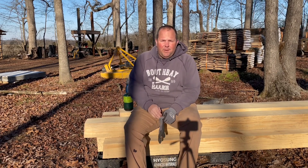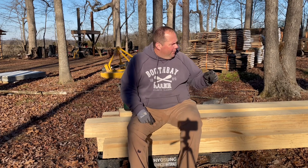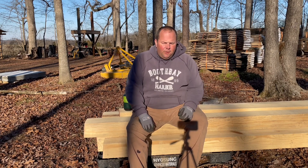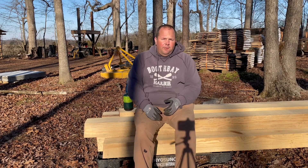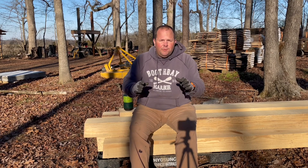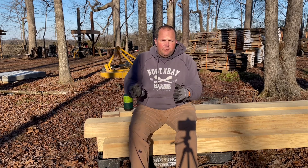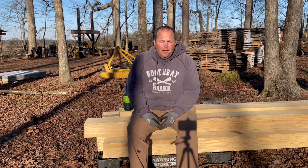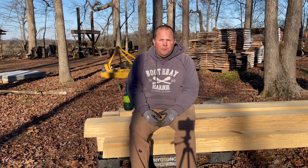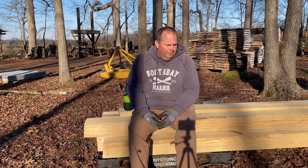Hello YouTube, welcome back to the farm. We are out here today — we had cut these beams on a previous video. I had been told that you can torch the ends of these pond beams to seal the end of it, then take a 50-50 mixture of diesel fuel and used motor oil and coat the timber with it. That'll give it some longevity as a building material, especially in the ground.